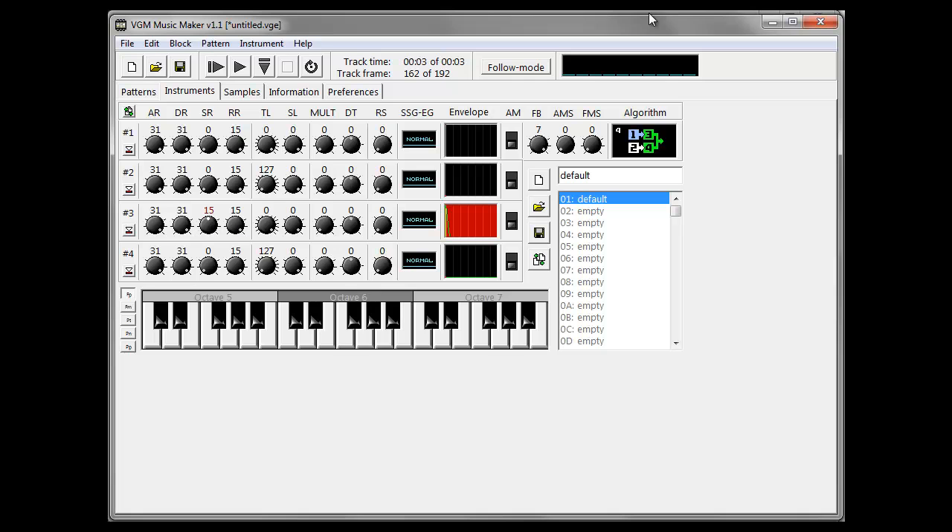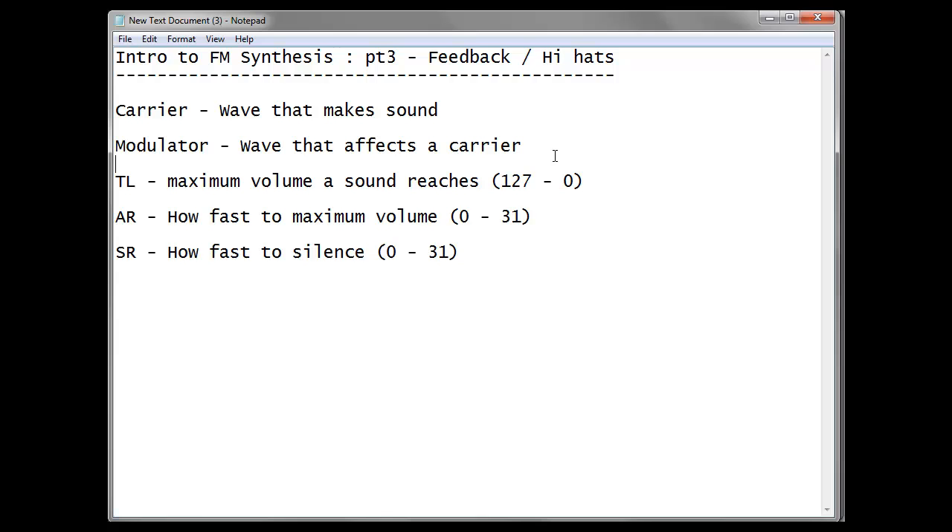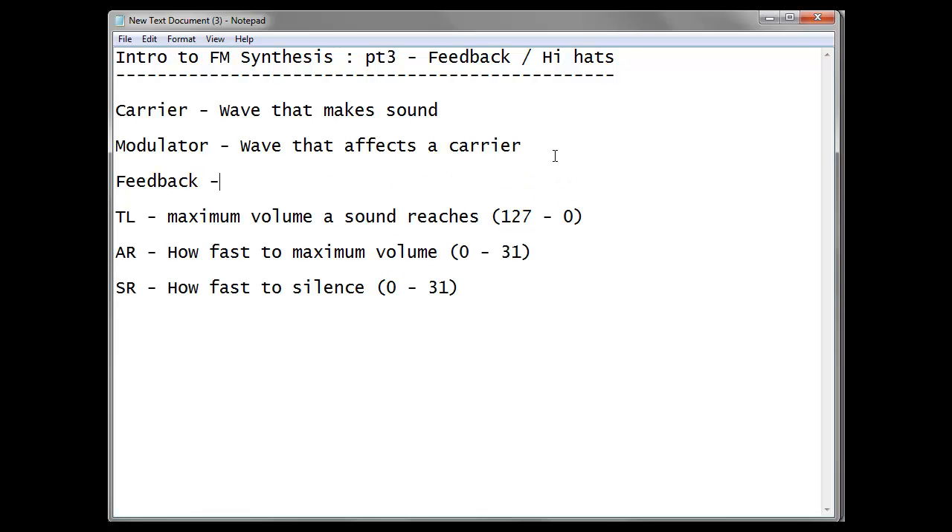That is the end of the tutorial. Let's just make a couple of extra notes. Feedback is the amount Modulator 1 feeds back into itself, and this is usually zero to seven. Just a super quick note: at the moment we're using an FM synthesis software emulator which is based on the Mega Drive. In this one, it's Modulator 1 that feeds into itself, but in other FM synthesizers it might be Modulator 4. I'll get onto that a little bit later. But for now, thank you very much — that's feedback and hi-hats.